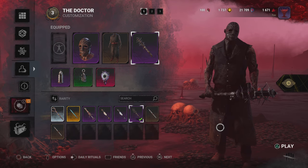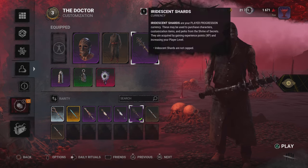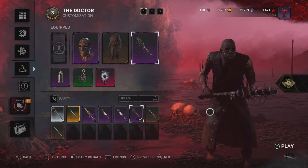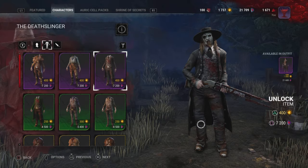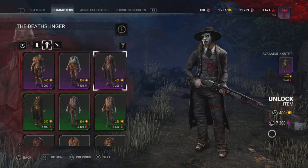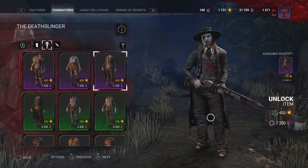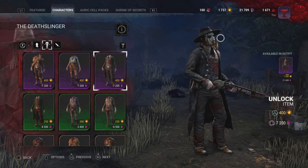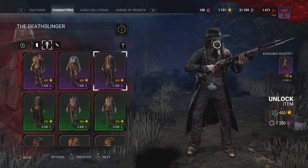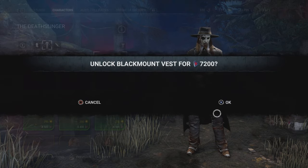You can use the original — they all look great, they're all great choices. 40 auric for the fit and 400 for the mask is a clean deal, it's about 50. I would definitely say to rock the eerie shards. This will be your Doctor combo — you're probably going to have to drop like 400 auric cells or 7,200 iridescent shards. The shirt matches with the mask, the hat matches the coat, so it all comes together to look quite good.